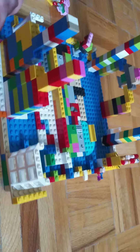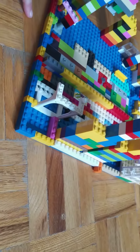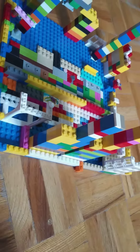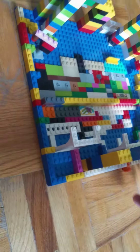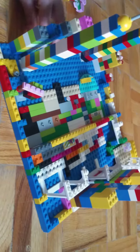Over here, girls and boys are separated — girls go at the back and boys go at the front. This is how it looks, and there are some sliding pieces for the girls and the boys.